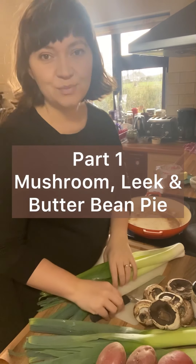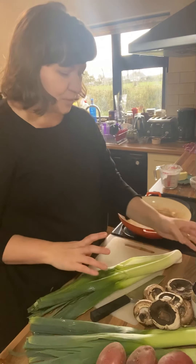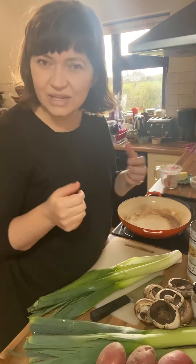The first recipe I'm going to show you is a pie — a mushroom, leek and butter bean pie. Leeks really go well with creamy, cheesy flavours.